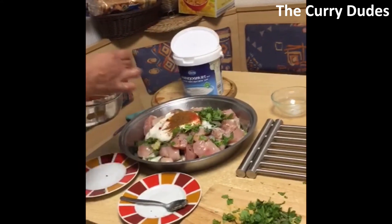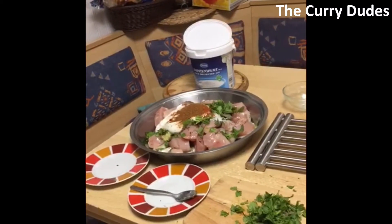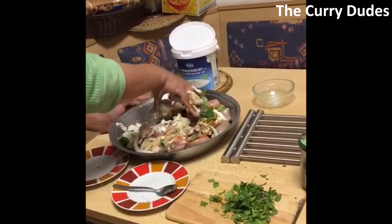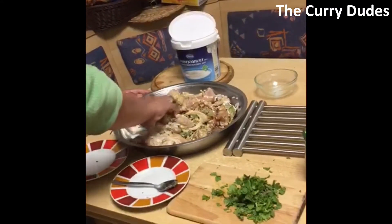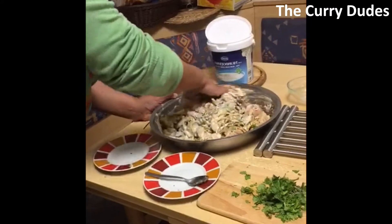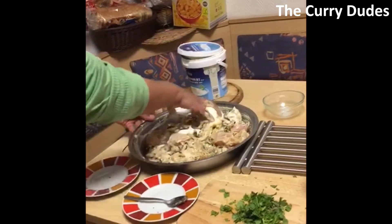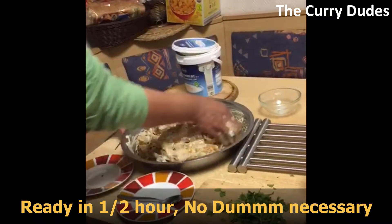Then we add garam masala — maybe like one teaspoon full of it. Now we use our nice God-given hands and mix it, marinate it all together. Even while we're mixing you can smell the flavor. You can add a little more yogurt, just a spoon more.